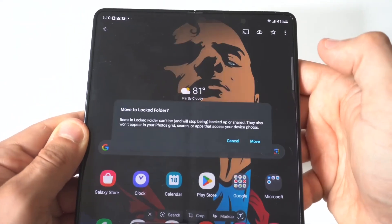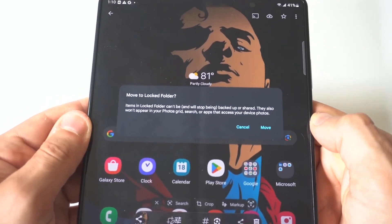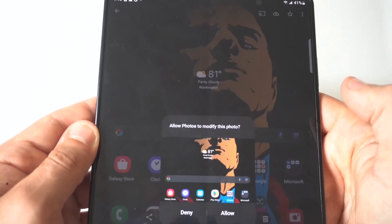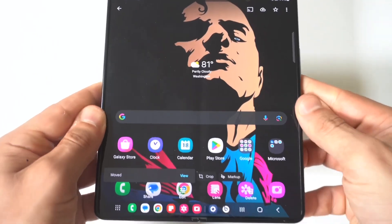Now if you've never used the Locked Folder before, you just have to set it up, which doesn't take very long. Then it's going to ask you to put in whatever your passcode is for your phone. After you do that, it's going to say 'Do you want to move this to a Locked Folder?' and you're going to click Move.